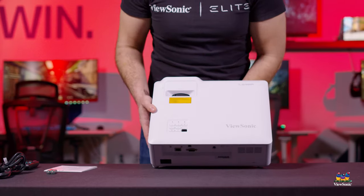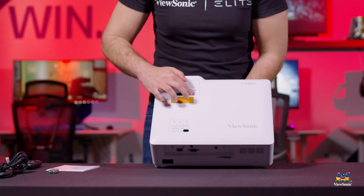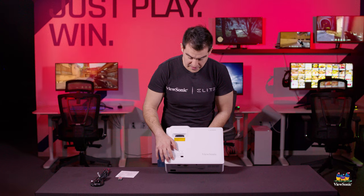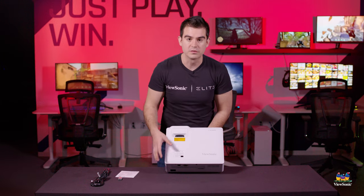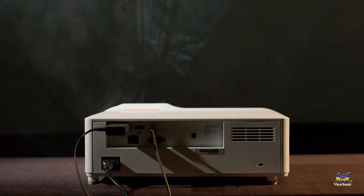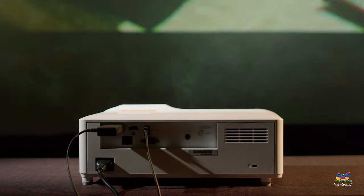On the top we have our focus wheel, which gives you fine, tight control of the focus on the projector, as well as buttons to adjust the keystone. It has four-corner keystone adjustment, so if you're off to the side you can adjust each corner to give yourself a nice square, high-resolution picture. You can also adjust the keystone using the included remote.